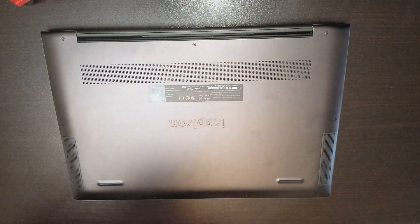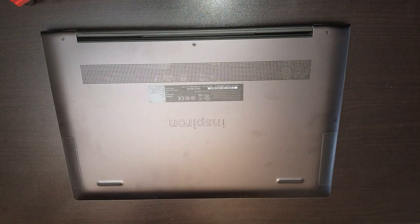This is the Dell Inspiron 15-inch 7000 2-in-1 4K Ultra HD with an i7 processor, 16GB of RAM, 512GB SSD, in obsidian black.